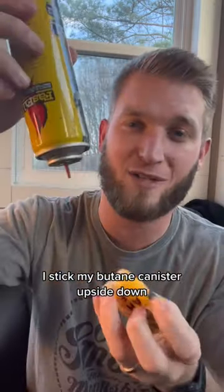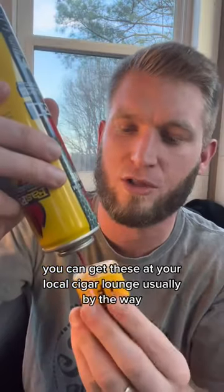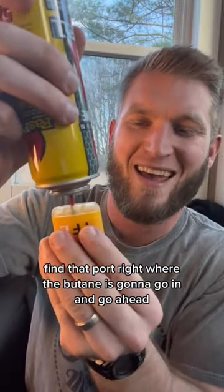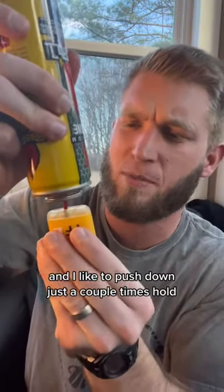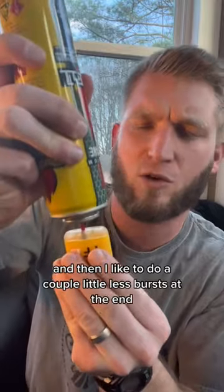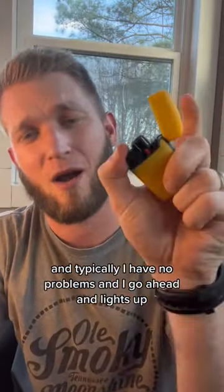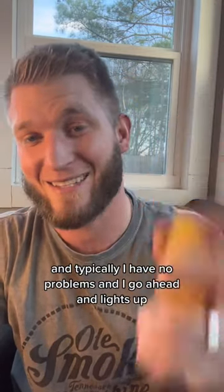I stick my butane canister upside down. You can get these at your local cigar lounge usually, by the way. Find that port right where the butane is going to go in and go ahead and push down just a couple times, hold, and then do a couple little last bursts at the end — and typically I have no problems and it goes ahead and lights up.